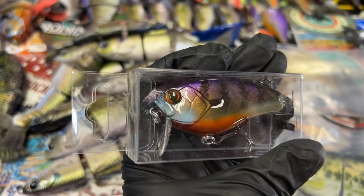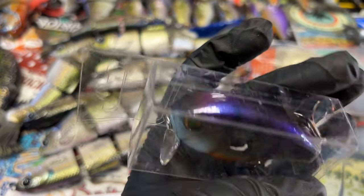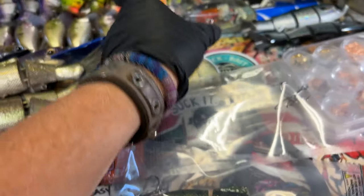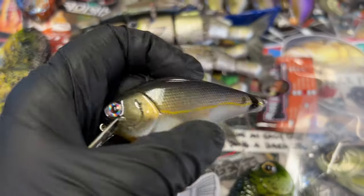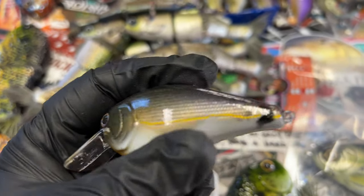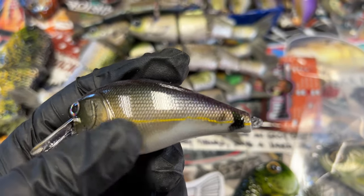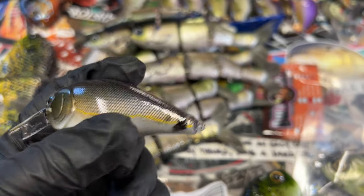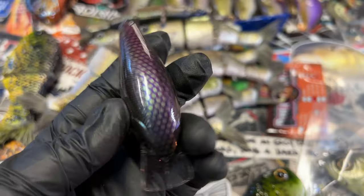Did a couple more of these in a wake bait — nice and shiny, lots of color shift in there as well. Dropping those on the website later on this week. I'm actually really fond of these. This is a spot tail shiner, and if you've ever seen spot tail shiners, they are very similar to shad, except their kill dot is on the tail.